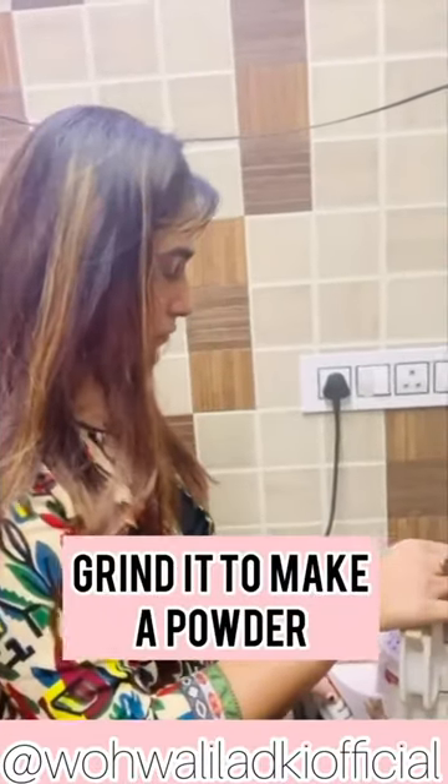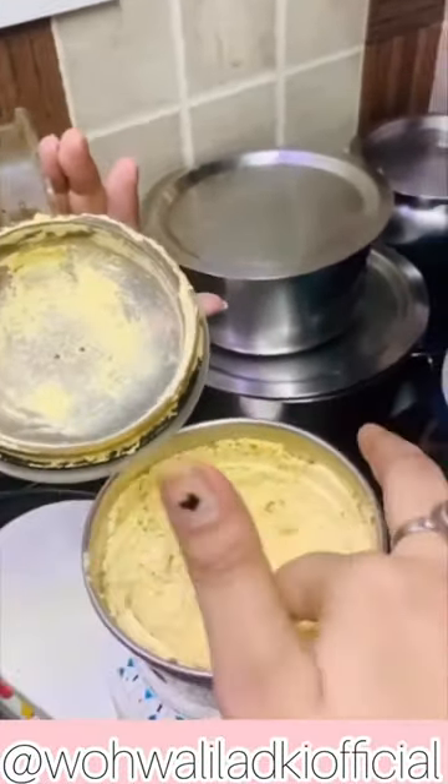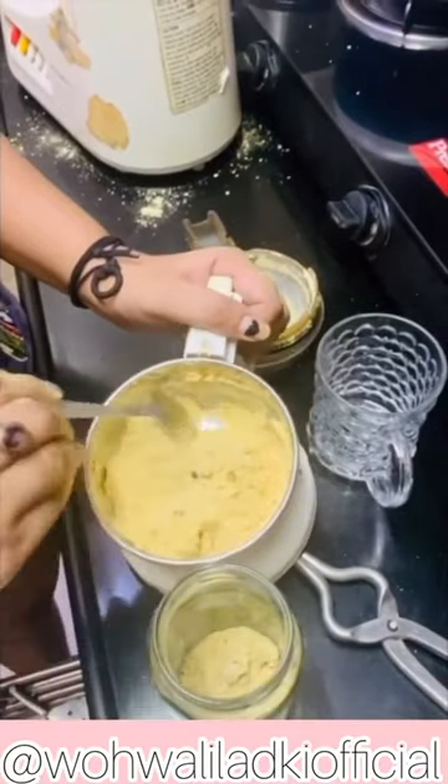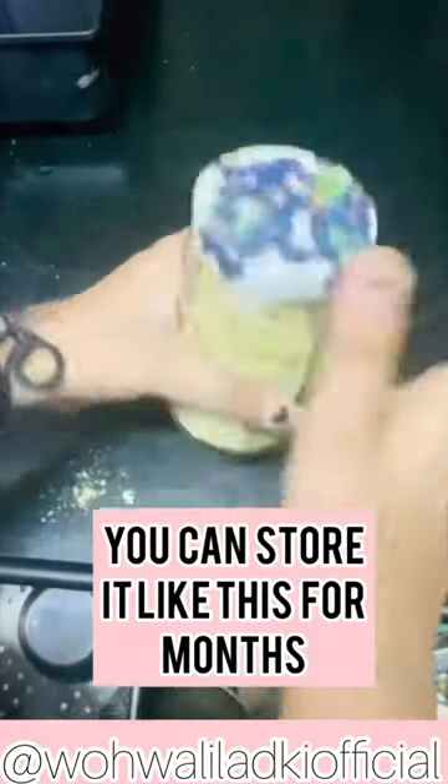You have to grind it in a mixer grinder to make a powder out of it. After making the powder, you can take a glass jar and store it for months. I have made enough for a good one month, because you have to drink it for at least one month.